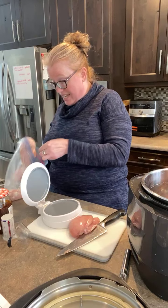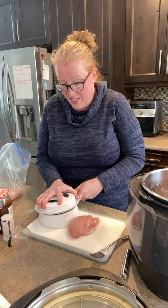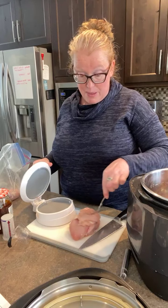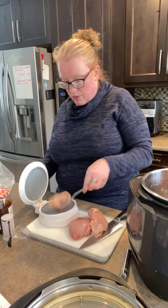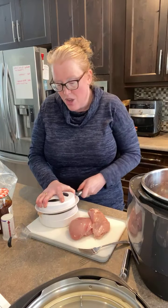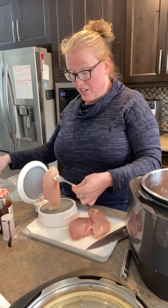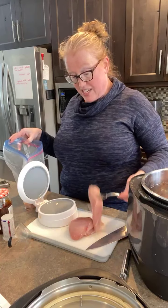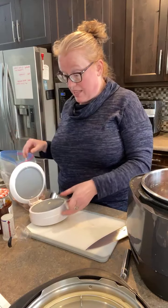I didn't want to have too many leftovers in the fridge — even though we're all home you can still end up with too many. Are you leftover people? I'm not a big leftover person, though the kids and Ian will eat it for lunch. This is all about prepping once and cooking two, three, or more times.